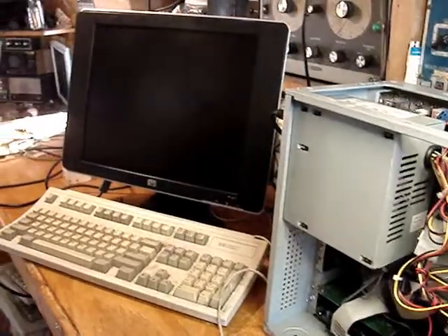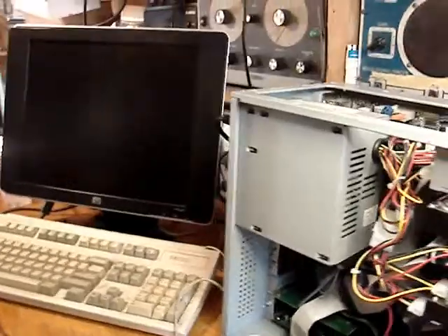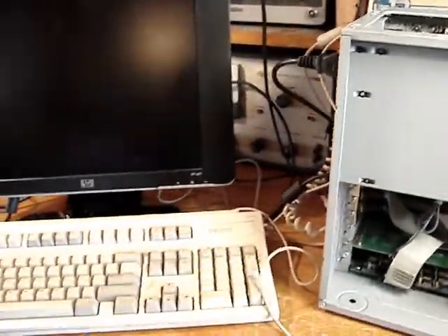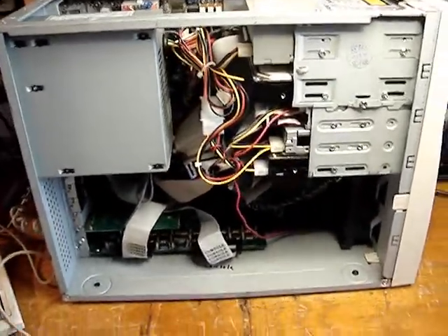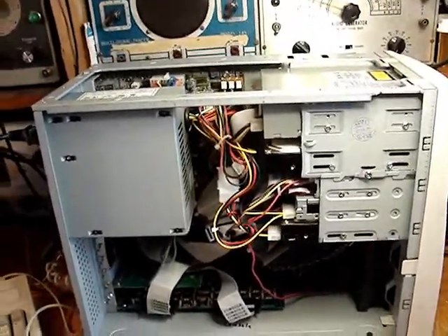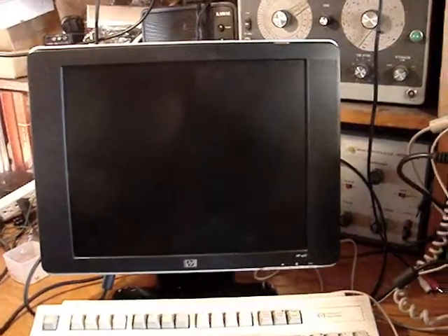Let me plug it in because I think it starts up right away when it's powered. There's a hard switch on the back. This is all that it does — all the fans run. I heard a little bit of a click from the hard drive, but nothing happens beyond this point. There's nothing on the screen, there's no POST, and obviously without POST, there's no BIOS.